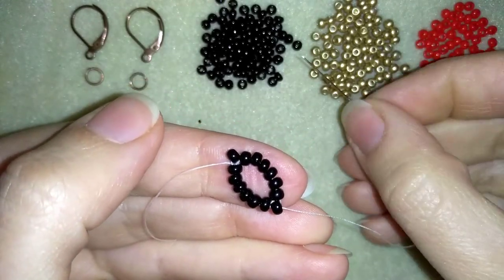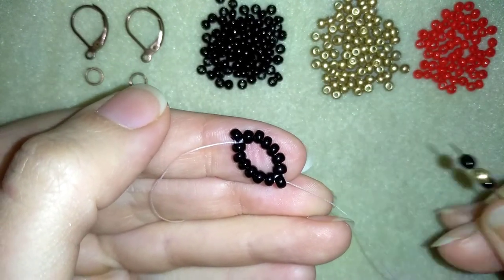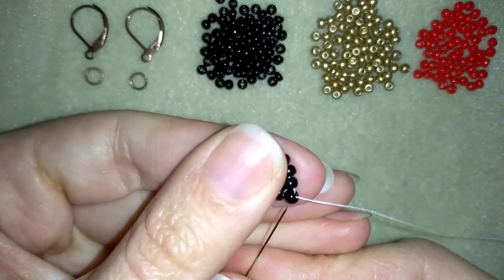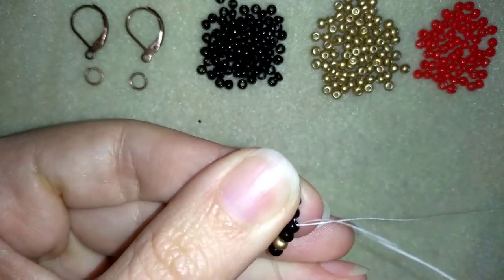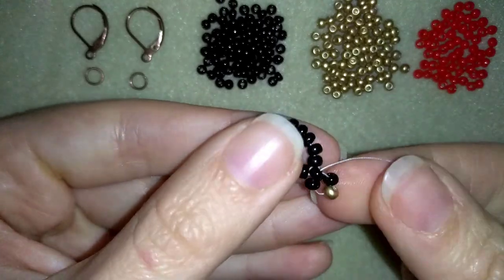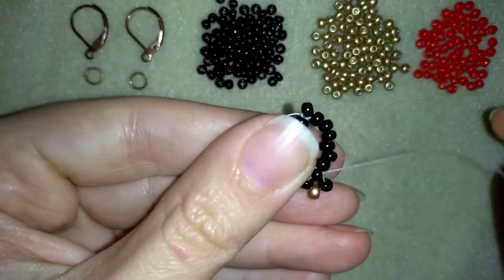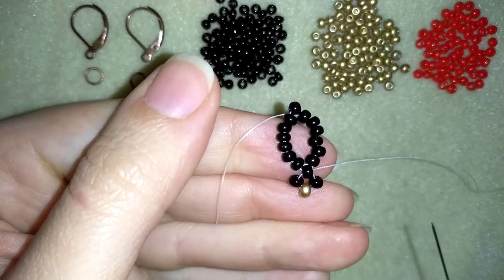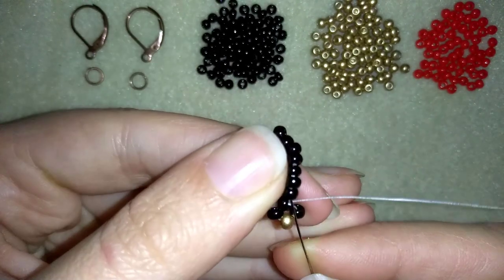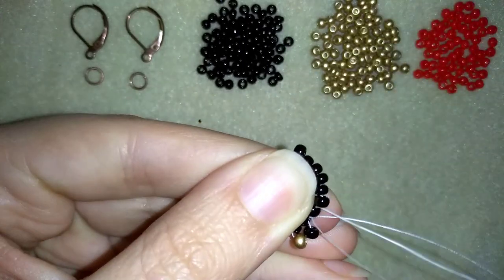Here I need to take three beads: a black, a golden, and a black. I'm going back in circle through this black bead — I have a cross of four beads here. I added three beads because one of my four beads is already there.